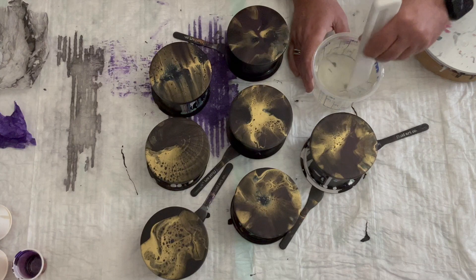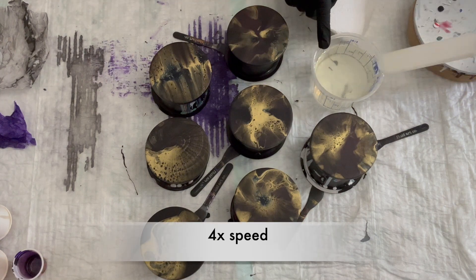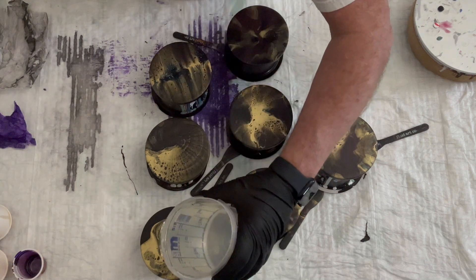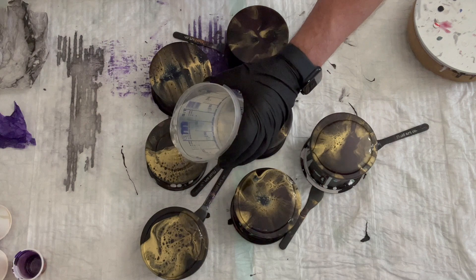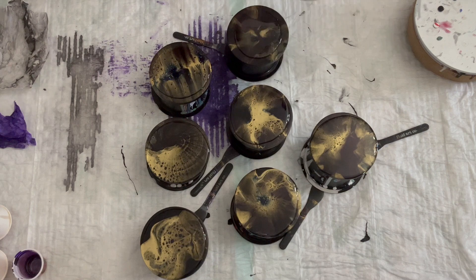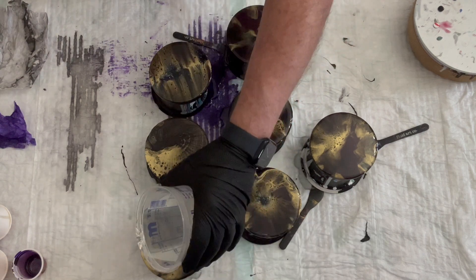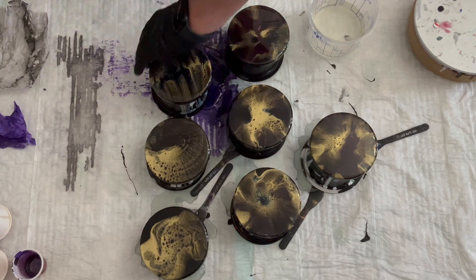Here I'm just showing you how I put resin on the coasters. I put them up on a cup and then I make sure that they're level, and then just pour the amount on each of them. I start out with a smaller amount and then I add more to them for these coasters. I would say that you only need roughly 30 milliliters for each coaster. I had made way too much, but I used it for some other paintings I had, so nothing went to waste.